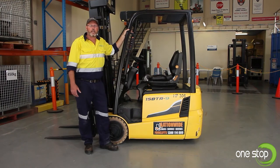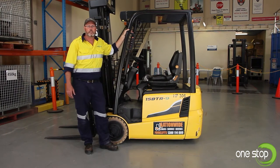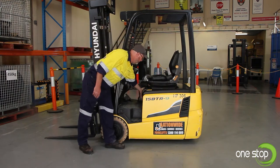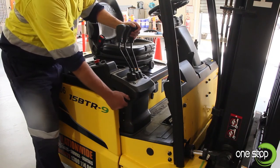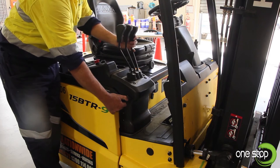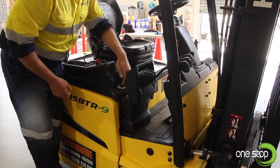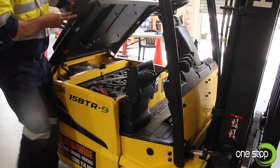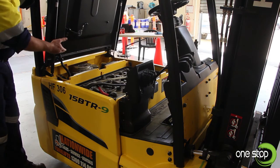Next I'll show you how to gain access to the underbonnet to perform the various inspections we need to carry out there. Firstly, I'll release the bonnet catch. Coming around to the other side of the forklift, we need to release the joystick controls and push that forward. You'll see that we've got a hand release here — we just pull the engine cover up to reveal the battery and all the other components.